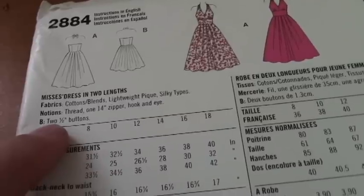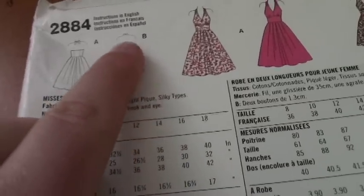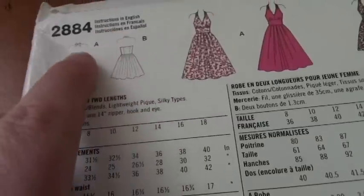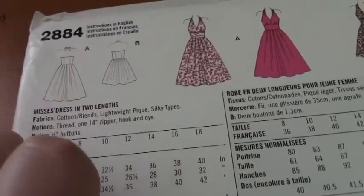For version B it says you're going to need two half-inch buttons, because version B has a halter that buttons at the neck instead of tying like A does. I'm actually going to do the tie like A and not the button, so that's my modification.